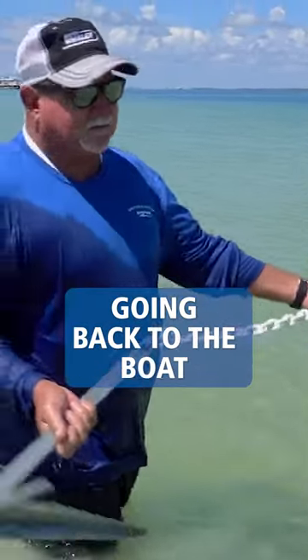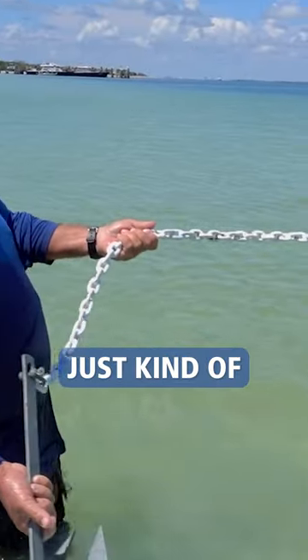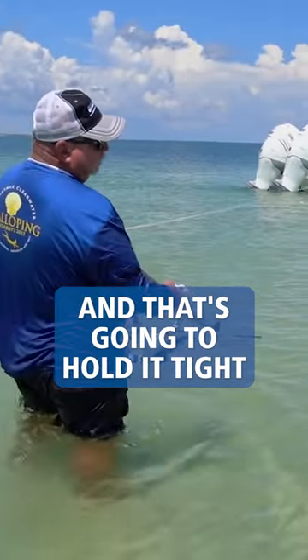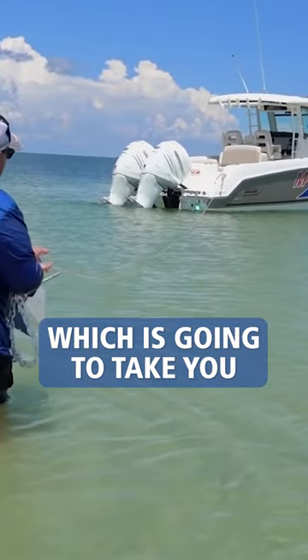And then as we're going back to the boat, you become the anchor. Just kind of pull back on it and keep pulling, and it's going to hold it tight, which is going to take you right to the boat.